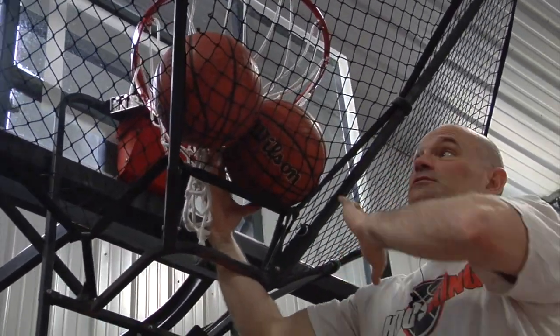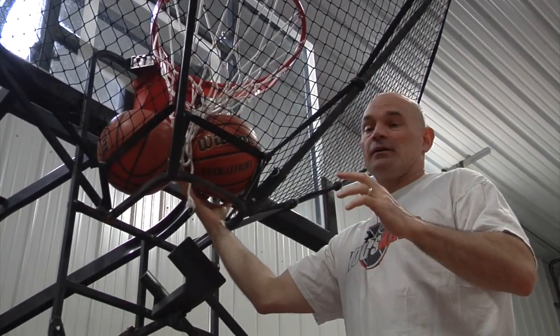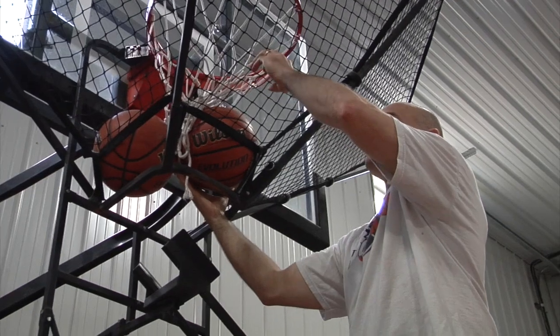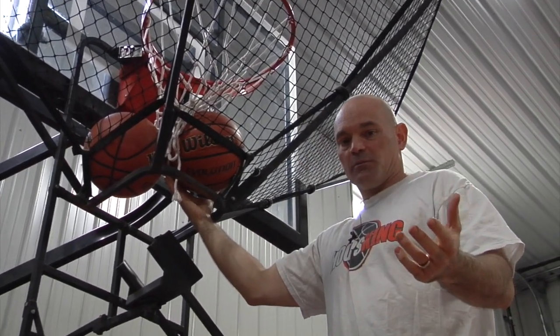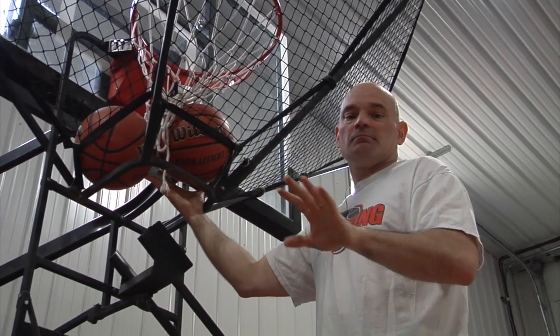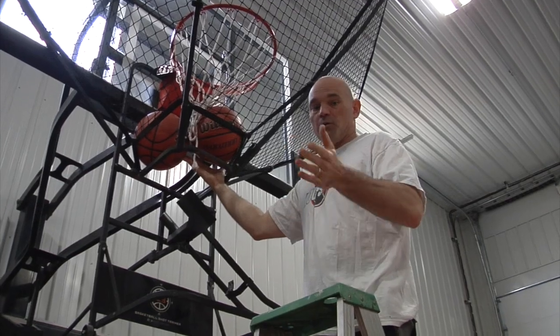That will stretch out the net here. This one's been used for years so I have to hold the basketballs to keep them up there, but on your new one it'll help stretch the net out a little bit and then you won't have that problem anymore. Just put a couple basketballs in overnight — might have to do that for a couple of nights — but after that you'll be good to go and the ball won't stick.